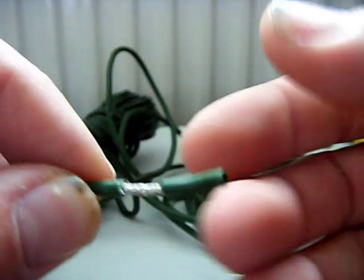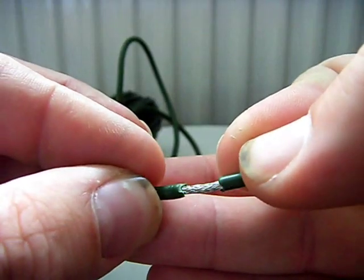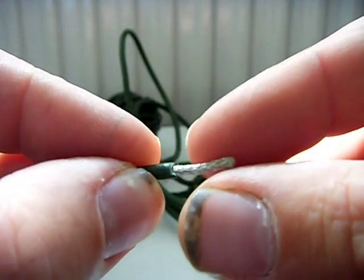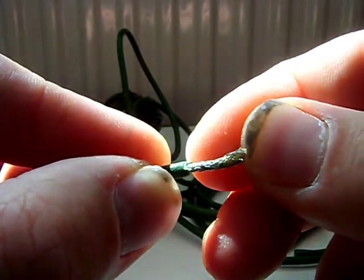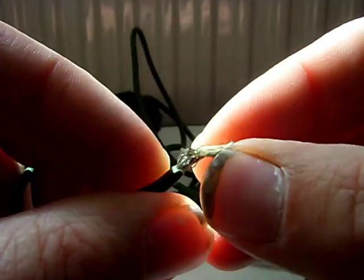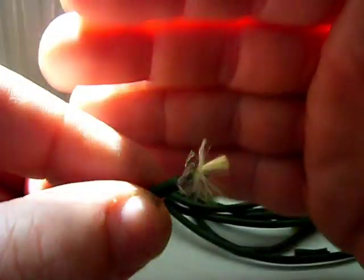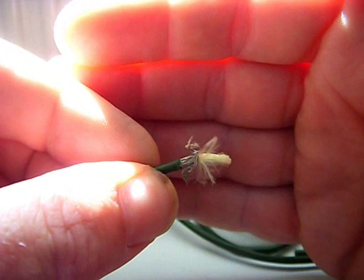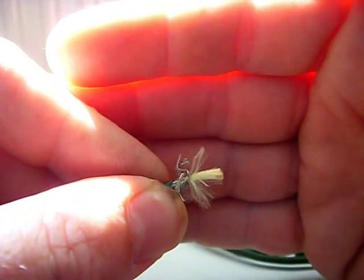I've just trimmed a small bit of the outer off. As you can see it's like stainless braid inside, and that's obviously where we get our conductance from. If I split it, you can see there's yellow fibre inside — that is Kevlar. Very, very strong stuff.